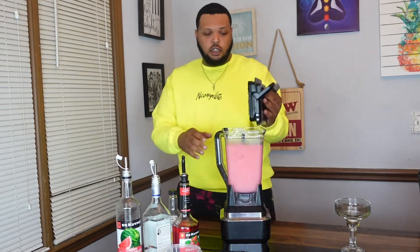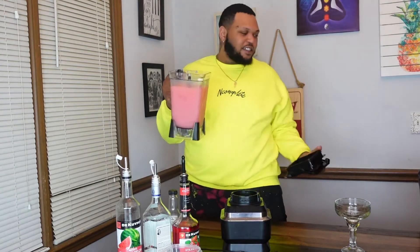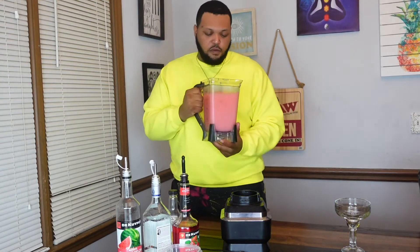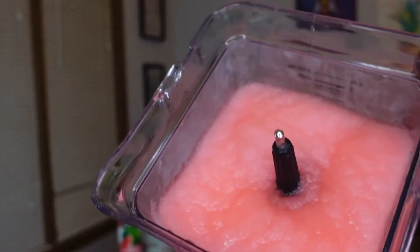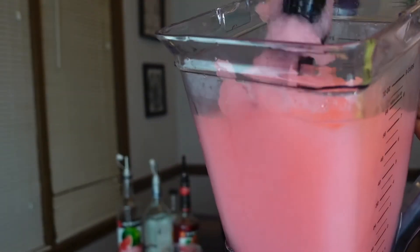It's looking real good, it's got the consistency I was going for. I want to bring that to the camera so you guys can check it out — got that real slushy consistency that we're looking for. It's looking good.